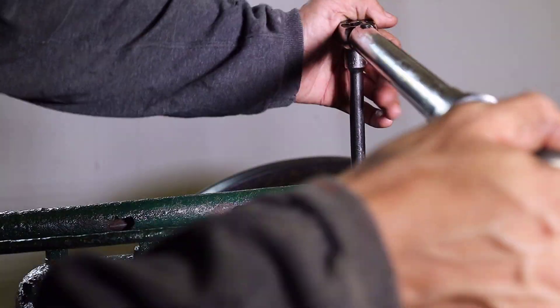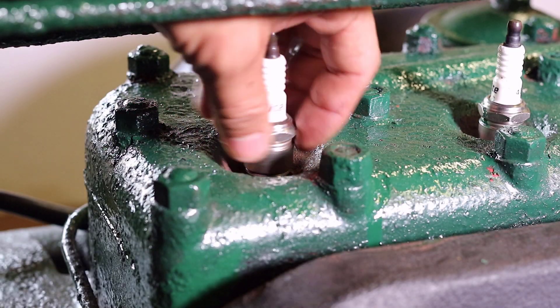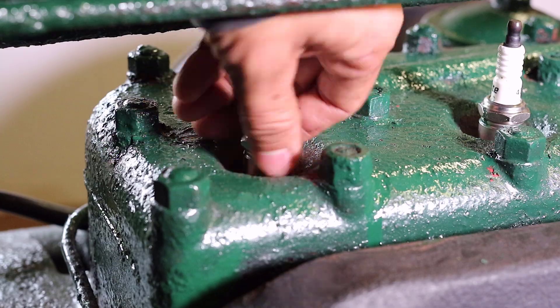As a side note, some of the parts in an engine that help to seal the piston and cylinder for compression include piston rings, the valve train, and the surfaces of the cylinder wall and head. The spark plugs were then reinstalled into the head of the engine.